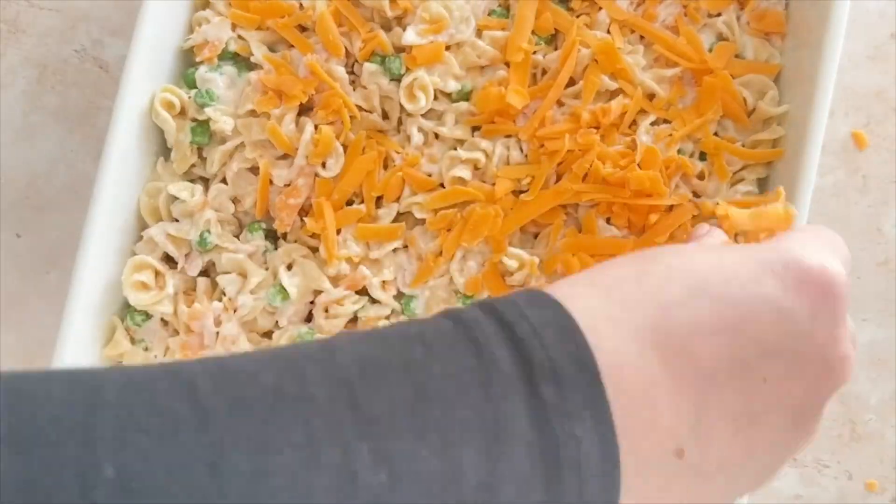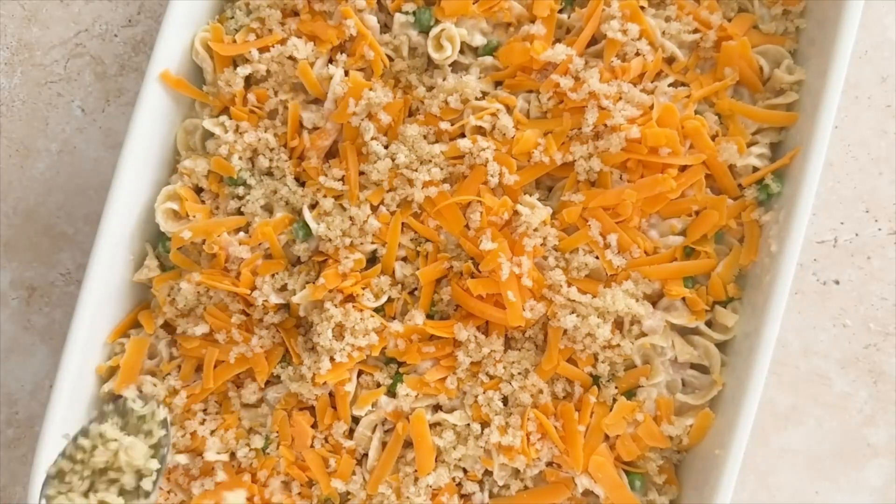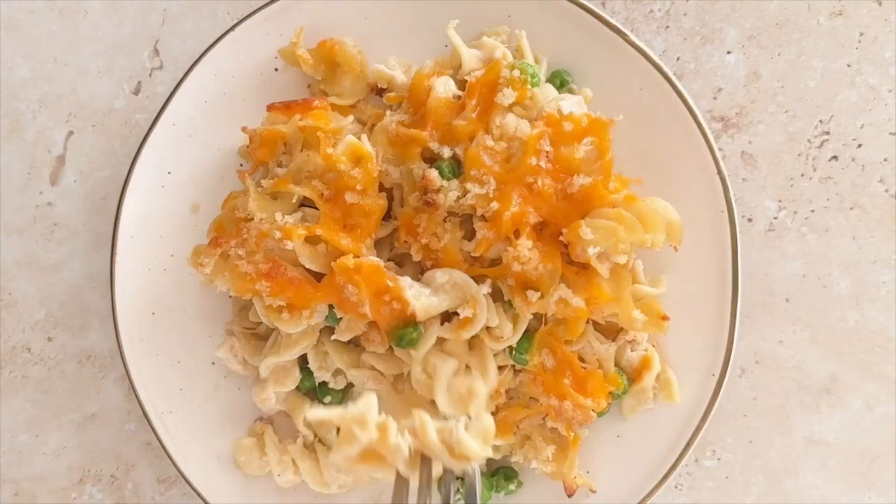I top that with some shredded cheddar cheese, then stir together some melted butter and breadcrumbs before spooning that on top of the cheese. I bake it at 400 degrees until the top is golden brown, which takes about 15 to 20 minutes, before serving.